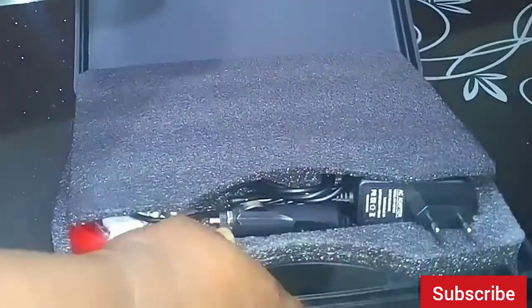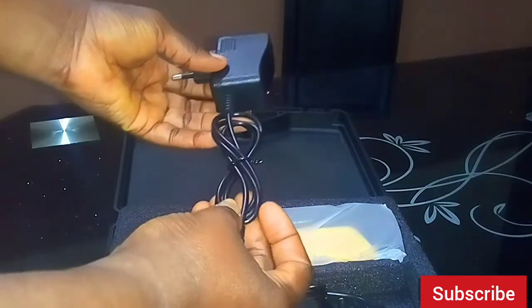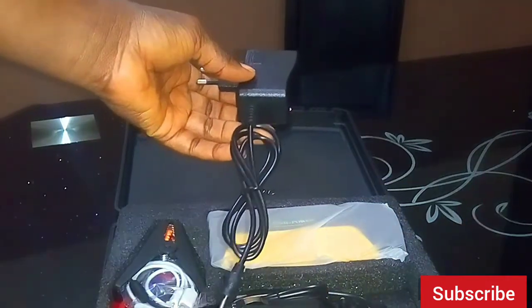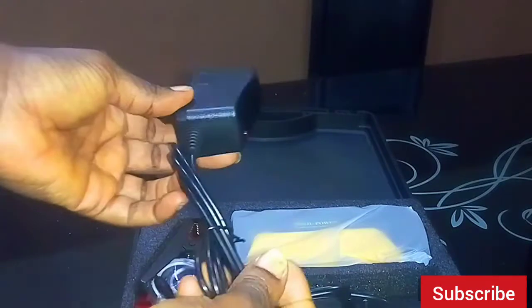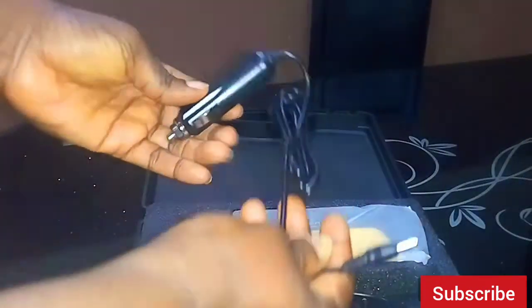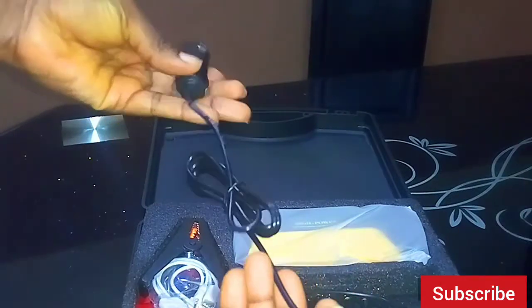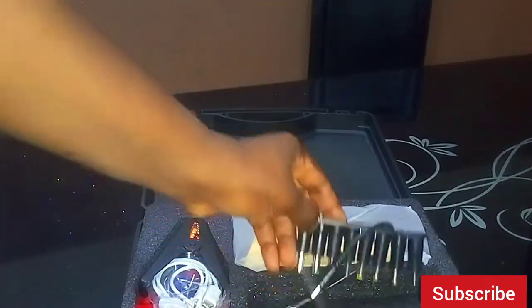When I opened it up, the first item I picked out was the charger. I was a little worried about how this charger looked, but that's not a problem. It also has a car charger, which I think is a plus — you can always charge this in your car, since it's supposed to be a jump starter to help with a car as well.